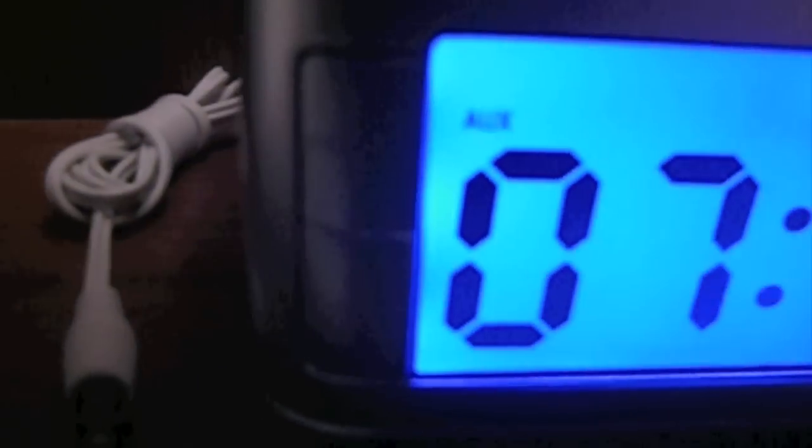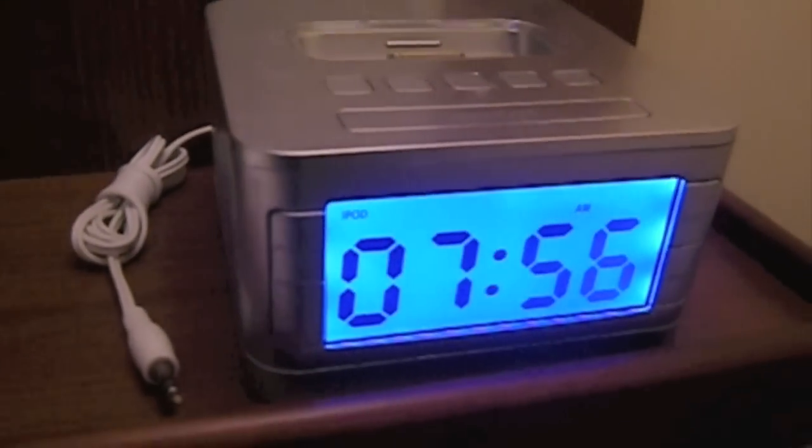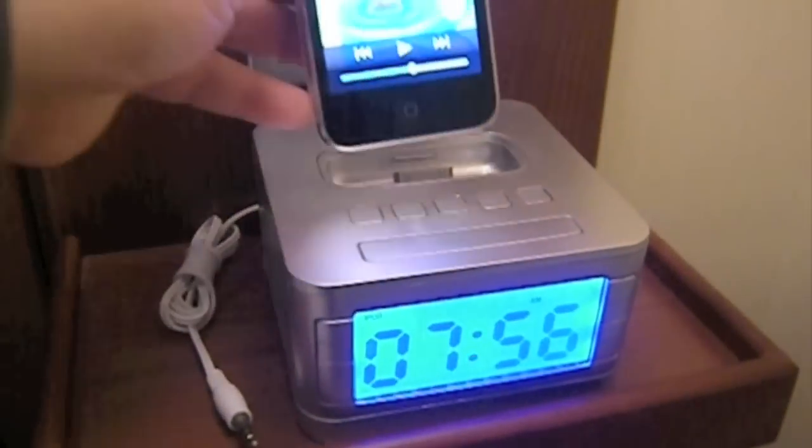You want to click this mode button here in the lower right-hand corner until the word iPod shows up in the upper left-hand corner. Once that's up there, your iPod or iPhone will play music through these speakers here.